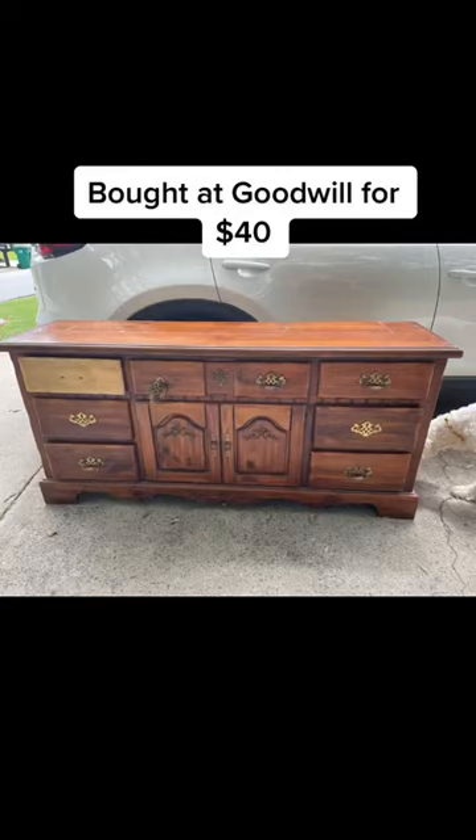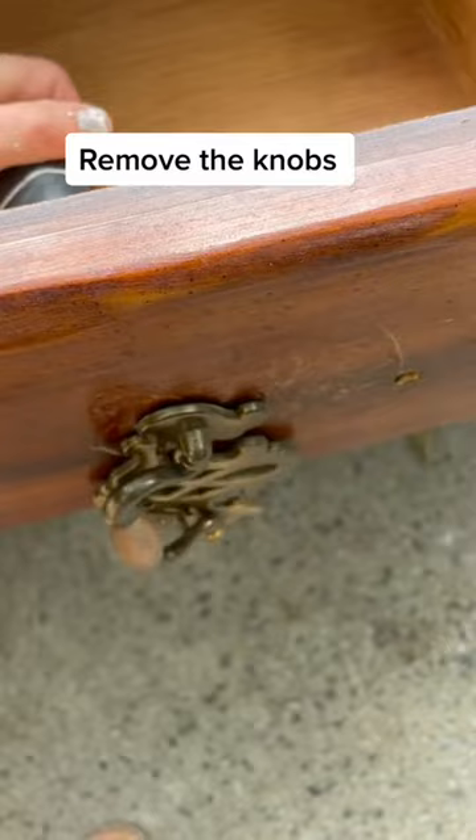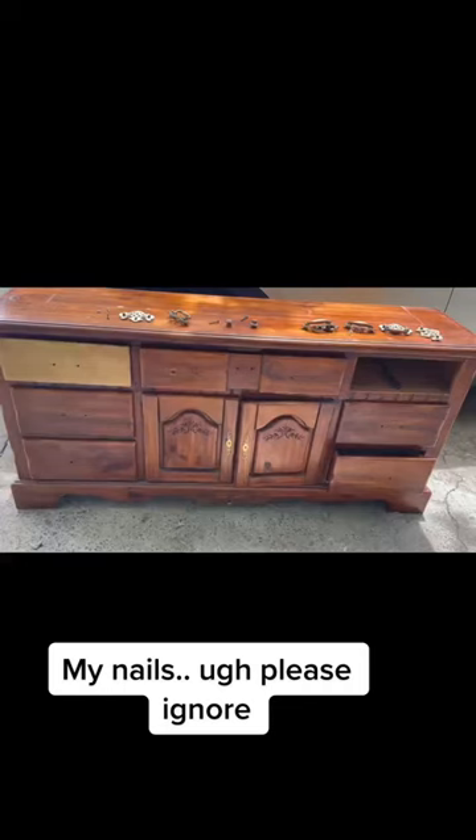Found this at Goodwill for $40. First, remove the knobs — and please ignore my nails — then remove the doors.